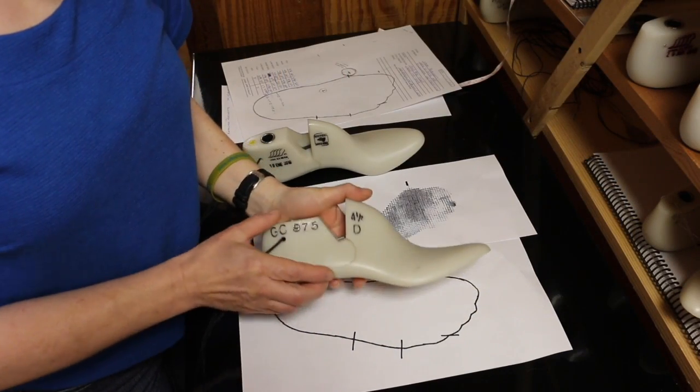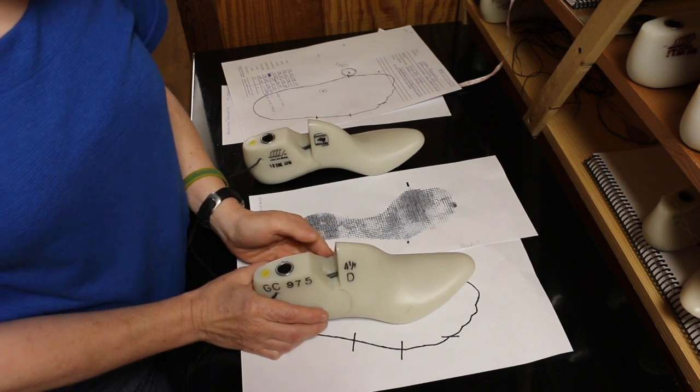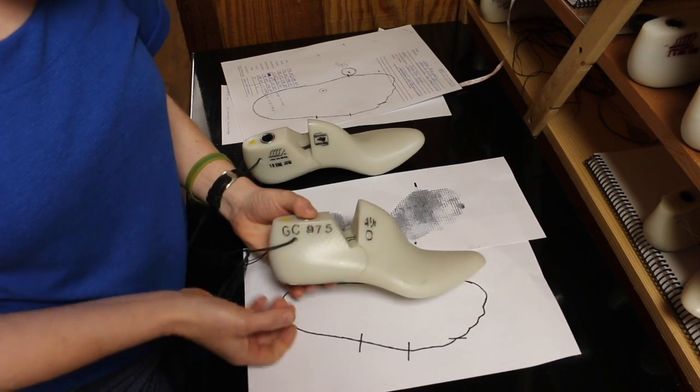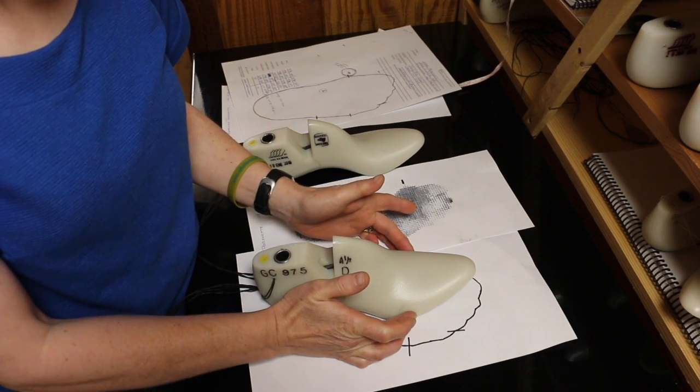Once you've chosen the correct length of last and the correct width, you're going to need to look at the measurements and decide what you need to do to the last to make it fit. Much of the time, if you fit the person correctly in the heel, you're going to end up needing to add to the ball measurement of the last.